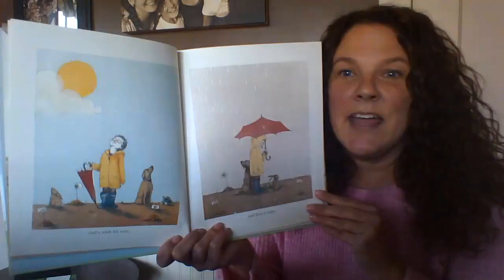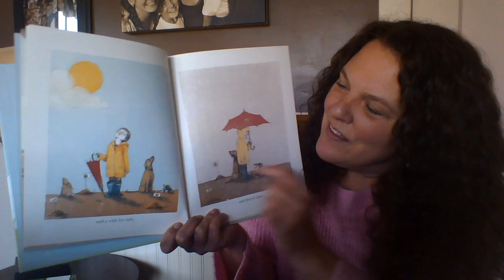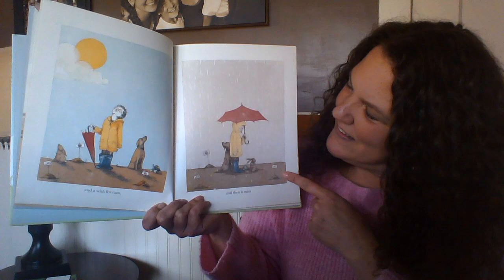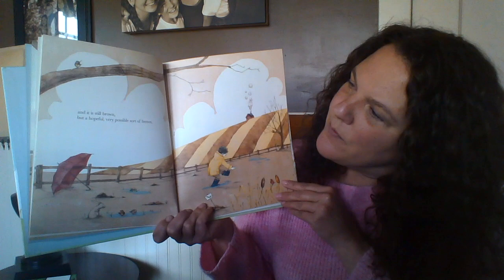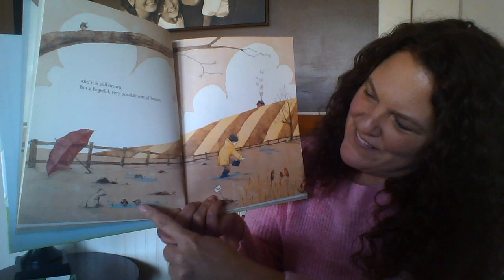'And a wish for rain.' We notice all of our characters looking to the sky, and this friend has put on their yellow raincoat hoping for some rain. 'And then it rains' — all the water coming out of the sky, soaking into that soil. And it is still very brown, but a hopeful, very possible sort of brown. I see the birds even enjoying some of that rain there in the puddles.